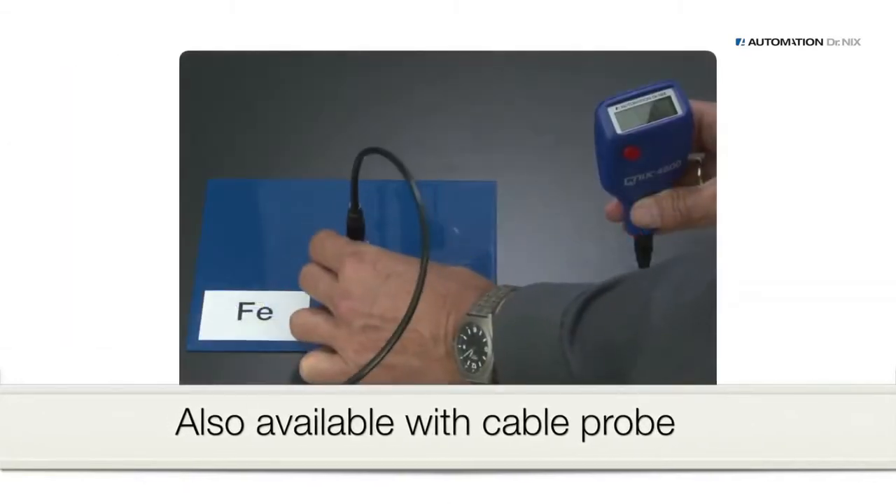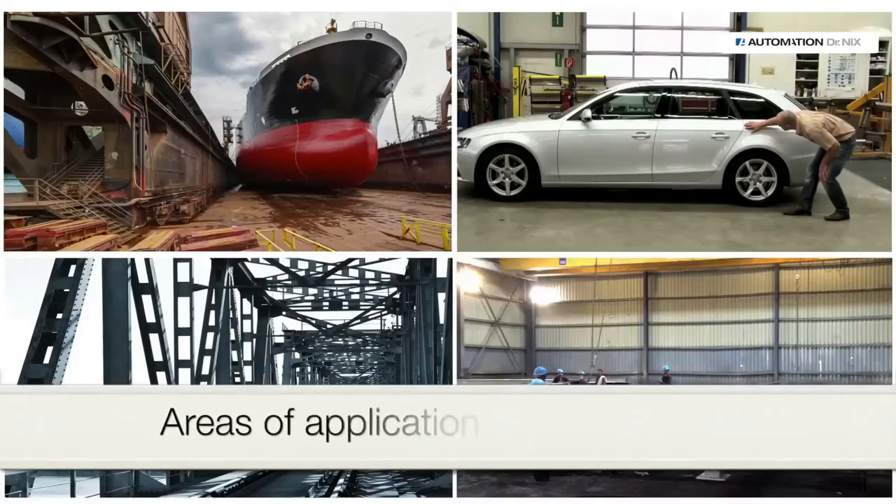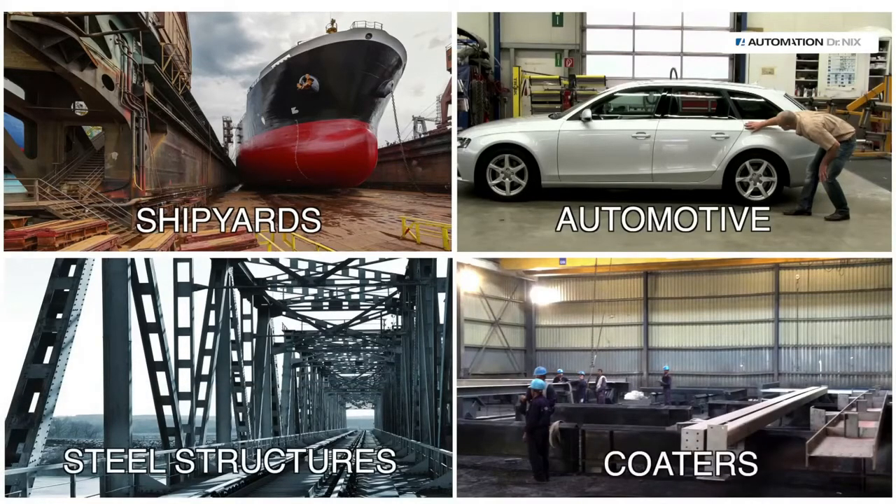The QNIX 4500 is also available with a cable probe. There is a versatile area of application such as the automotive industry, shipyards, steel structures, and coating companies.